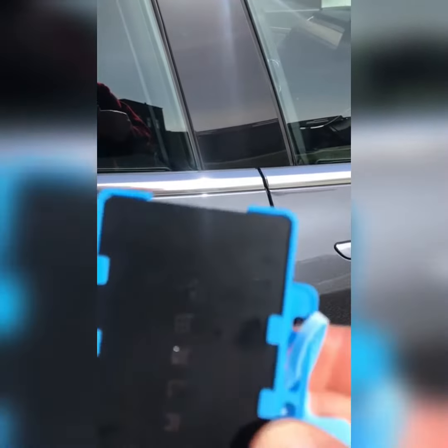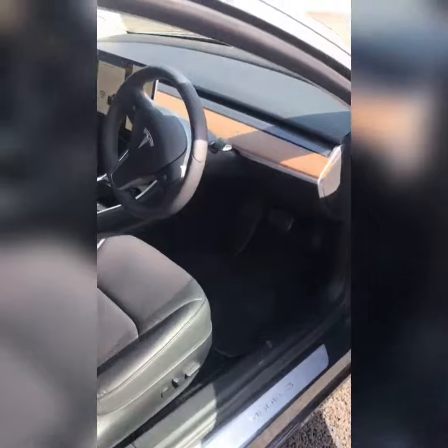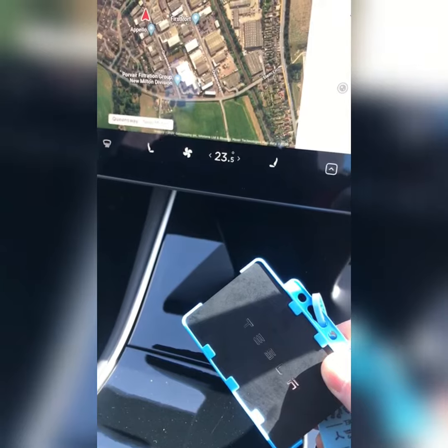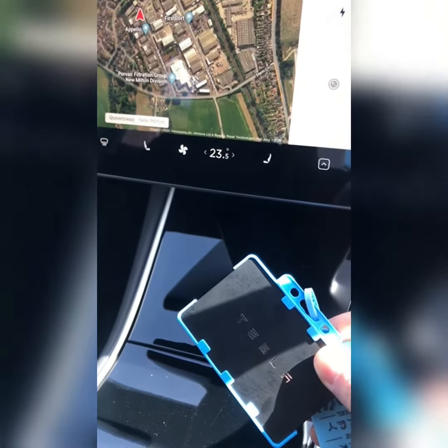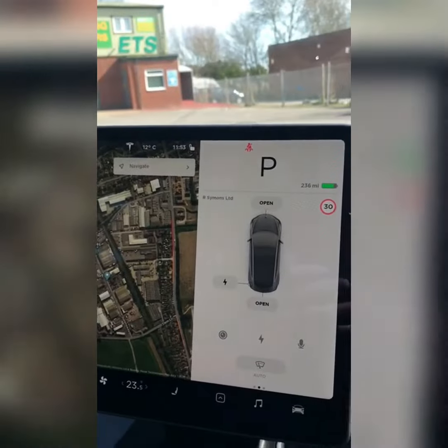Entering the Model 3: simply hold the keycard near this pillar to lock or unlock the vehicle. When unlocked, the mirrors fold out. Exiting the Model 3 is done by pressing this button here. When in the Model 3, it may be the case that you need to put the keycard at this location on the centre console. This will allow the car to recognise that the keycard is inside and you will then be able to drive away.